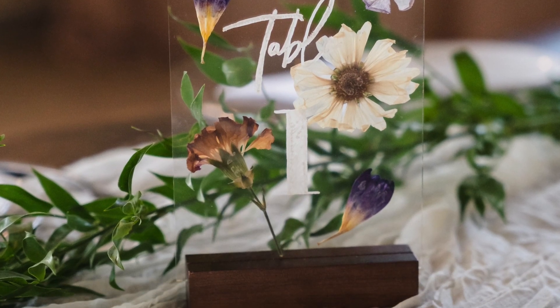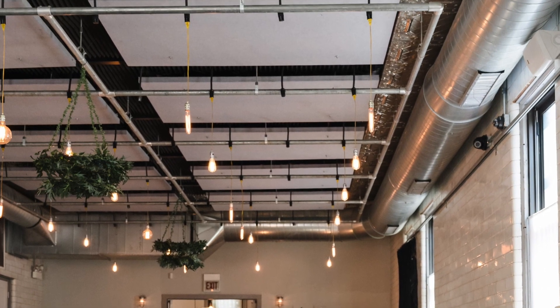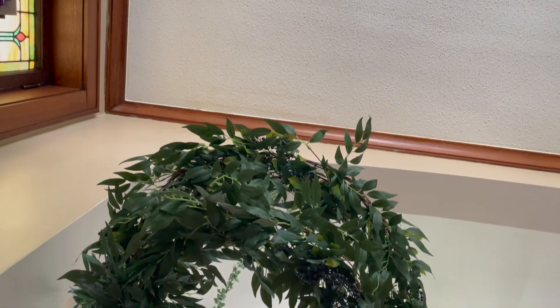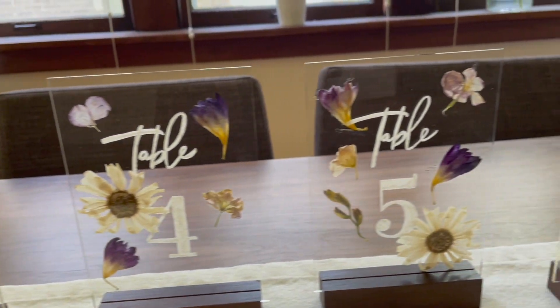Hi guys, welcome back to my channel and a new video. In this video I'm going to do two DIY wedding decor pieces: table signs and a greenery chandelier. These are pieces that I used for my own wedding this summer and I absolutely love them, and I think you will love them as well, so let's get straight into this video.